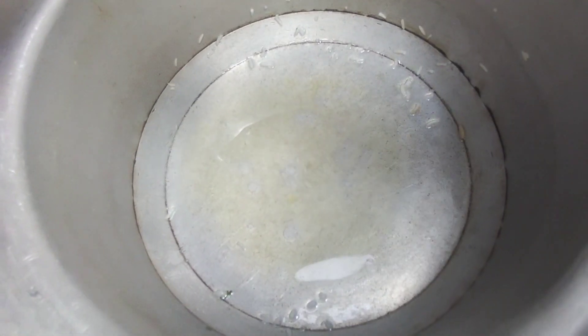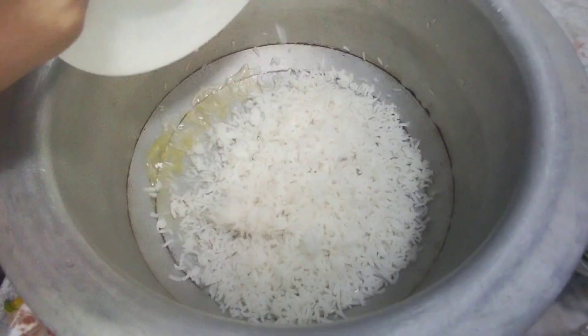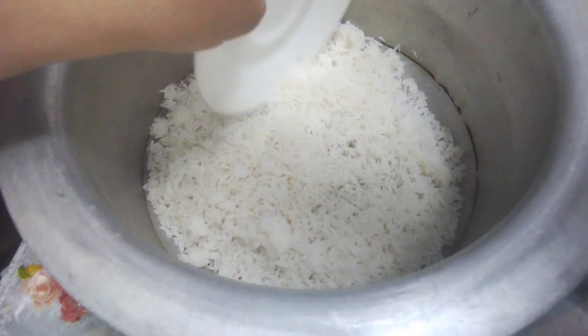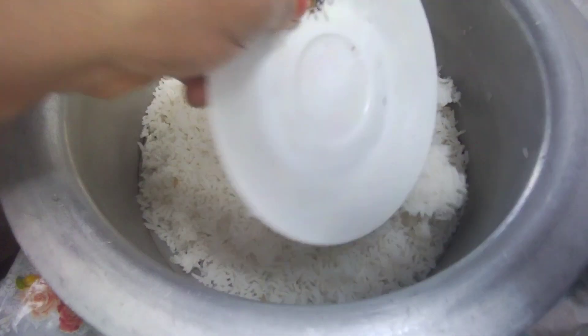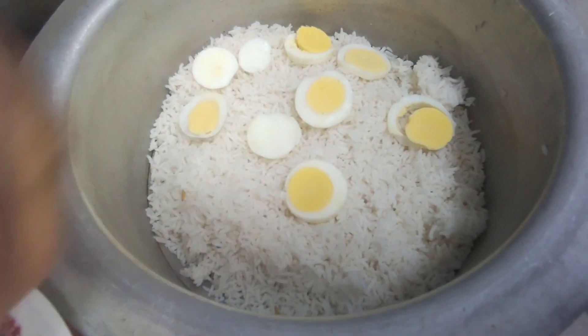I put a little water in it and also added 2 chips with it. I put salt on the top and salt on the bottom so the salt is evenly distributed throughout.